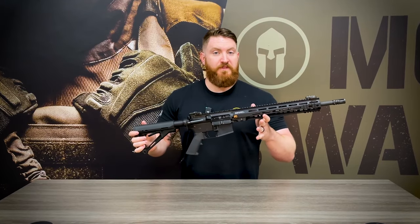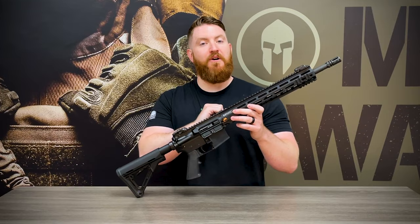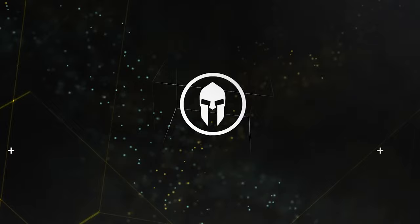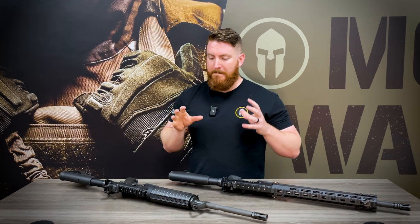This week for Tactical Tuesday we're going to continue our Getting Back to Basics series and discuss one of the best upgrades you can do for your AR-15: upgrading your handguard. Hey guys, welcome to the channel. As mentioned at the beginning, we're going to discuss one of the best upgrades you can do for your AR-15, which is upgrading the handguard of the rifle.